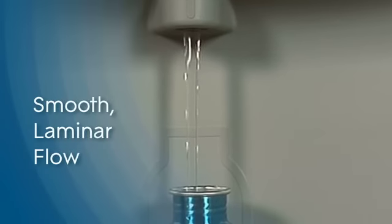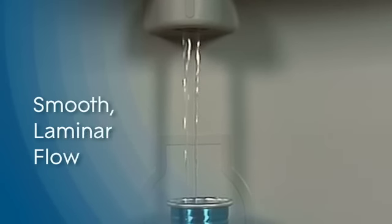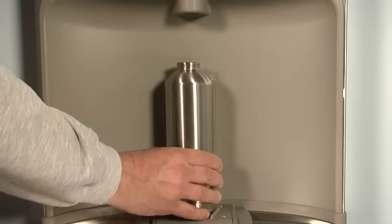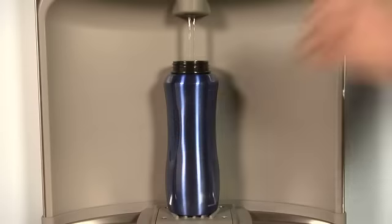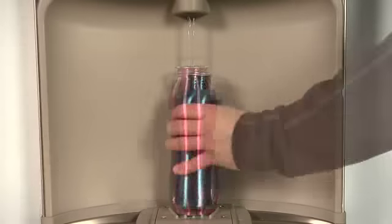The EZ-H2O features a smooth laminar flow, the standard in healthcare applications, and is designed to minimize splash, virtually eliminating the potential for airborne bacteria to enter the water system.